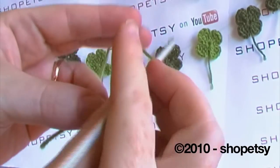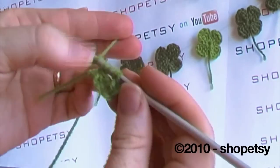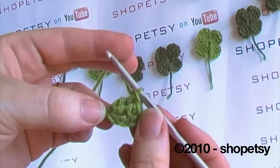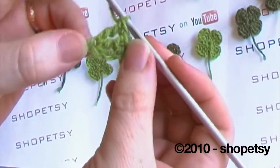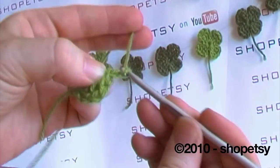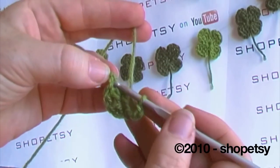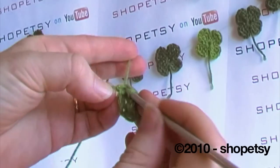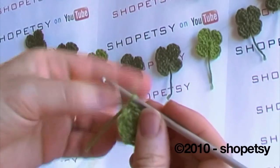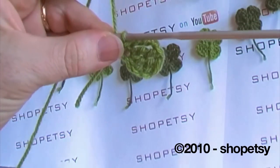We're going to repeat this one more time: yarn over, yarn over, through the first stitch, yarn over, through two, through two and through two. To finish off the first part of our shamrock we're now going to chain three: one, two, three. Taking your hook, place it back down into the first stitch, yarn over, pull it through and just do a single crochet. And as you can see this makes one of our four shamrock petals.